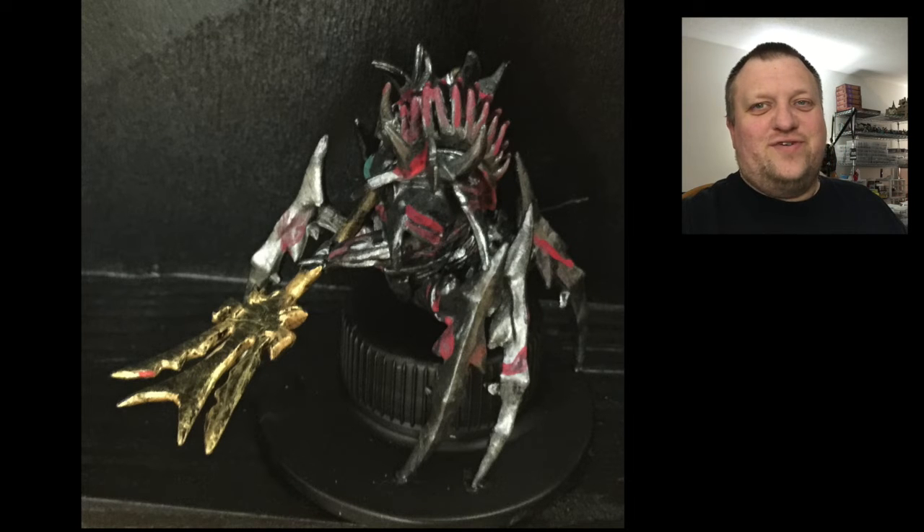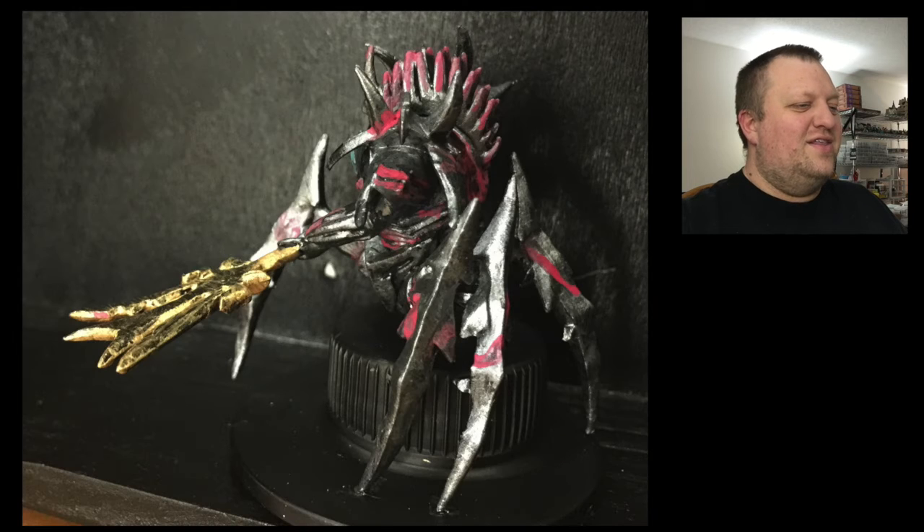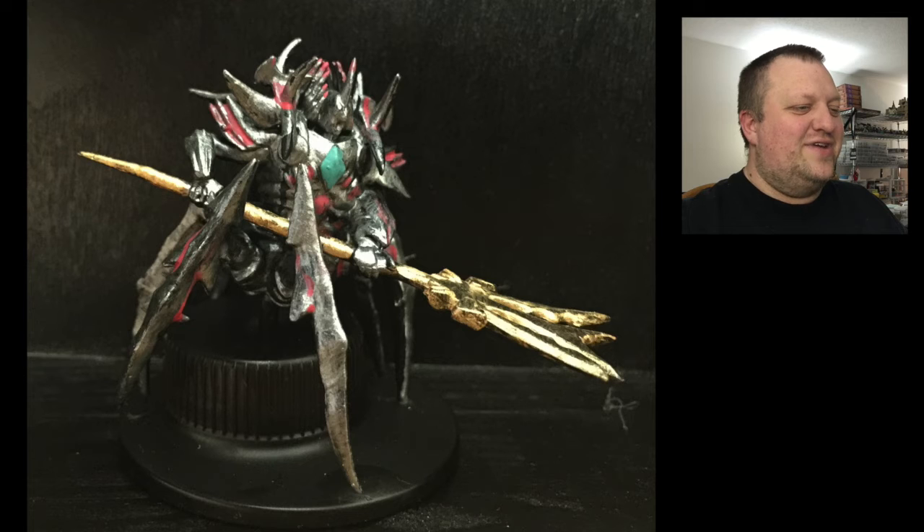Alright, it's the part you've all been waiting for — the completed and painted Mandebark! He's got a new body, a new skin, and is ready to take on the heroes. It looks fantastic. I love how he turned out. That is our Mandebark painting.